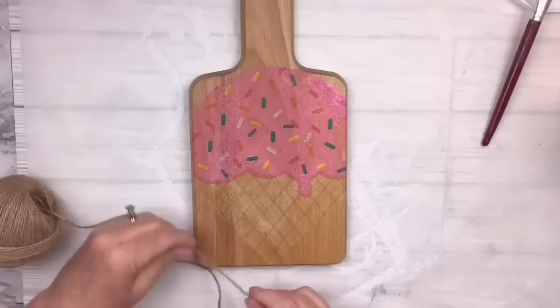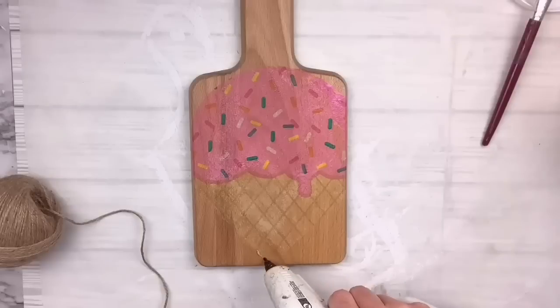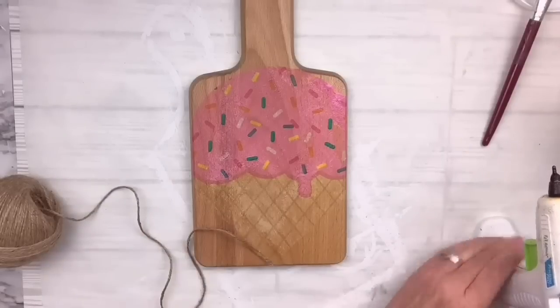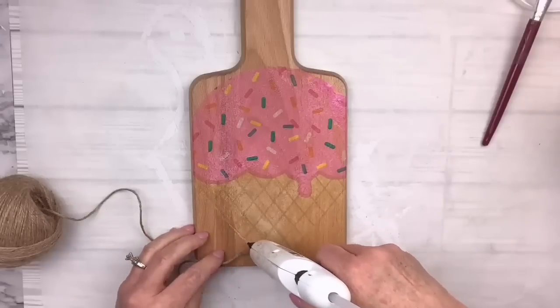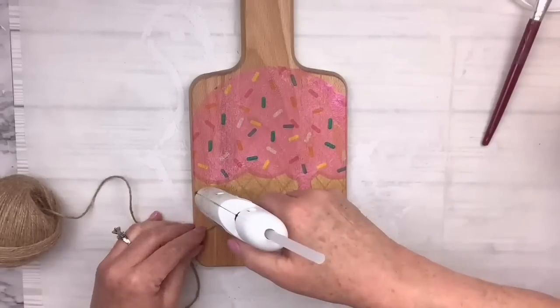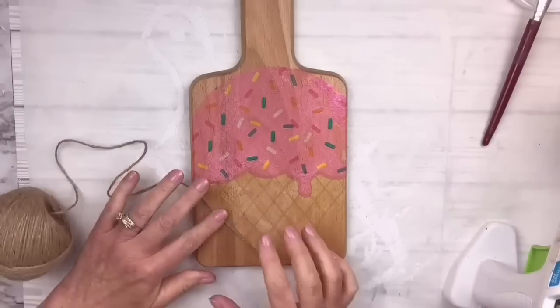I'm going to use some Dollar Tree twine and just line the little diagonal lines on the cone to kind of bring it to three-dimensional — I love doing that. Very carefully I'll glue down little pieces of the twine, cut them off when I reach the end, and go back and forth so they almost look like they're interwoven.